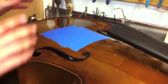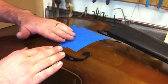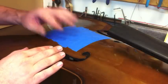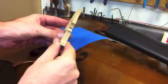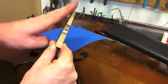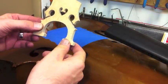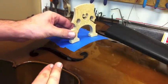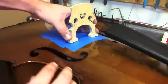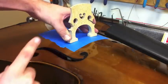The next thing we want to do is take the new bridge and fit it to the curvature of the instrument. The top of your instrument is curved and we want to make sure that the feet are cut exactly to it. This is the new bridge - notice how the feet are really blocky and the bridge itself is still really thick. The wings are still square cut; none of the shaping has been done. This is a raw uncut bridge, and when we place it on the instrument it teeters back and forth because the feet aren't cut to the curvature of the body.